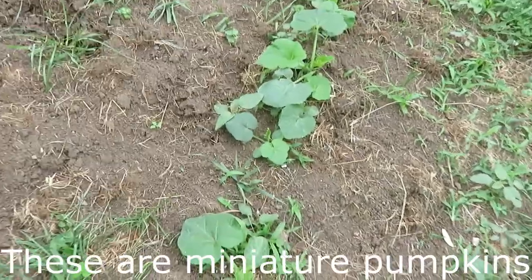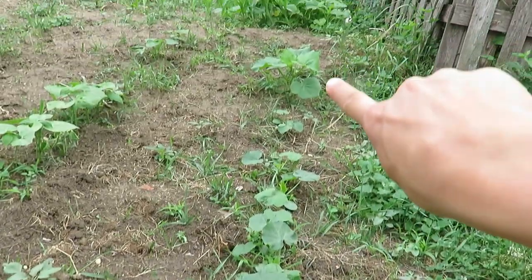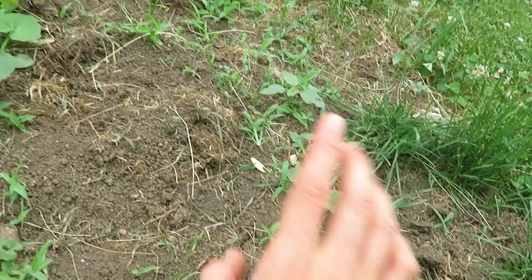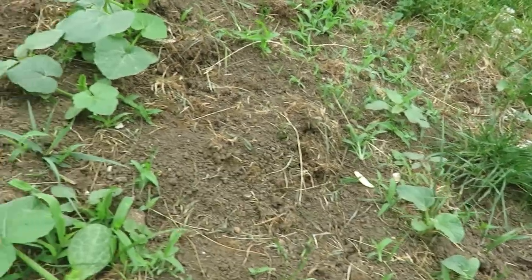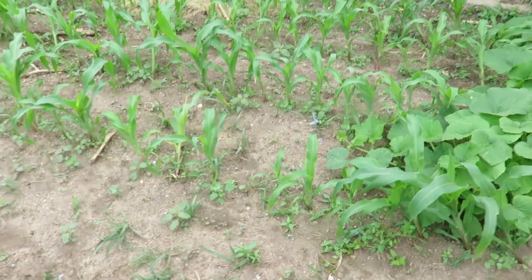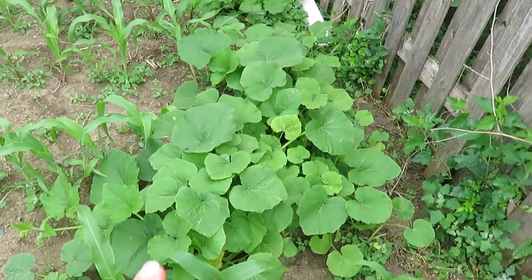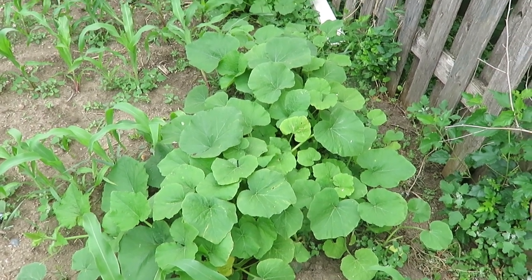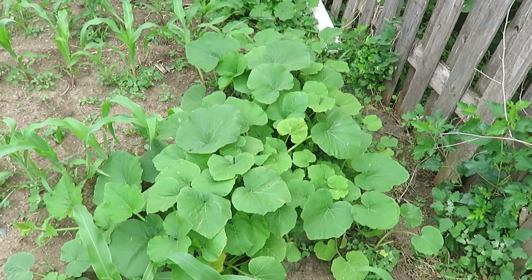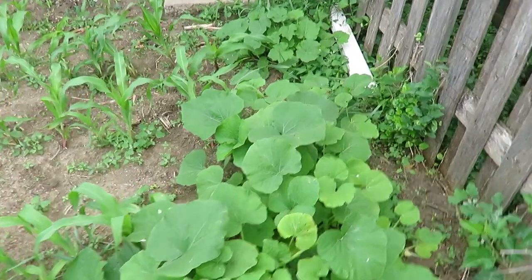I planted some pumpkins and watermelon — this is the watermelon I believe — and then a couple pumpkins, one there and one on the other side, and right here I have some cantaloupe. Fruit usually does not do too great for me but I thought I'd give it a shot again since this is a newer tilled area. I'm also seeing volunteer pumpkins here from seeds that were thrown — I decided to try leaving them. I usually get squash bugs so we'll see how they do. I pulled half of them out already but left these for fun — they might take over the corn too much and then I'll get rid of them, but it's kind of fun to have volunteer plants.